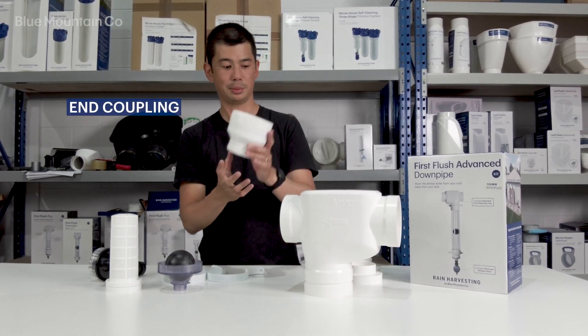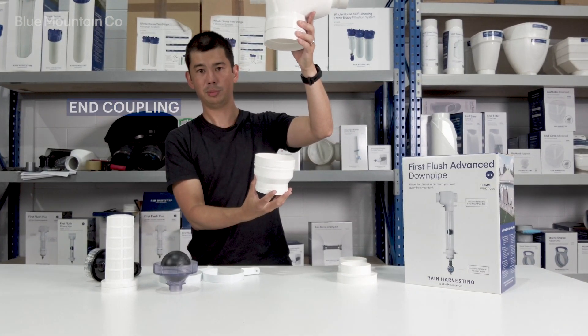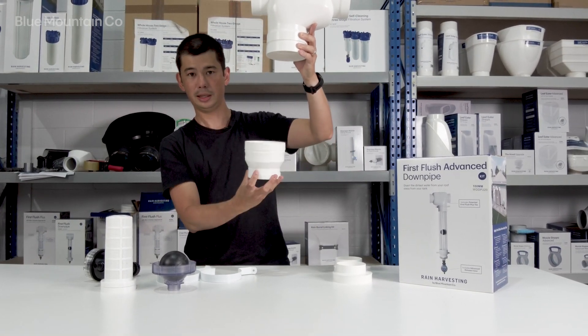The next one we've got is this end coupling. That will simply go at the base of your pipe. You'll have your chamber in here — like on the picture, we've shown it in clear just to make it easy to see — and that'll all glue together.